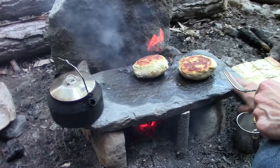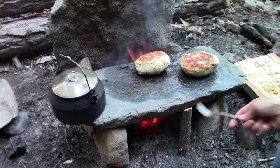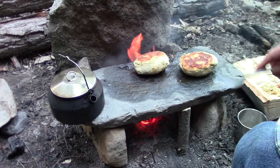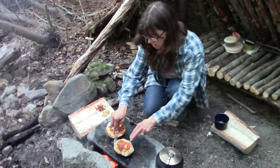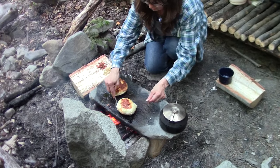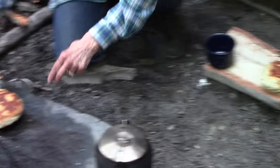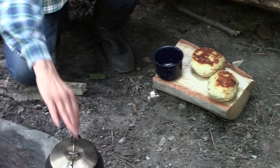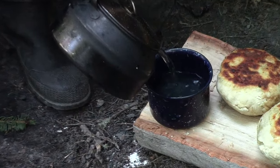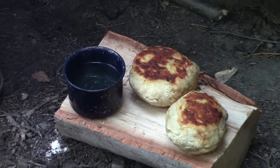I noticed our rock griddle was starting to crack right through the middle and across the top, so Lonnie went and cut a stick to prop it up so it would hopefully at least finish cooking our dinner before it cracked clear through and fell into the fire. That seems to be working really well. They look like they're getting about done — looking good. We'll set them over here on the plate and pour up some spruce tip tea. Getting ready to have a good meal.